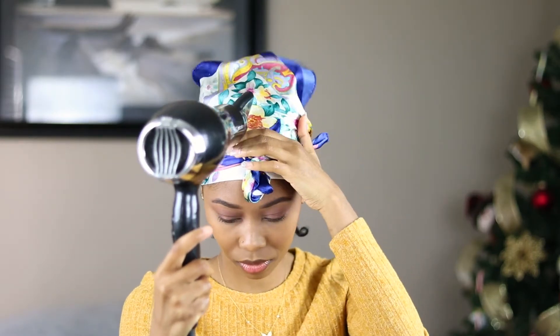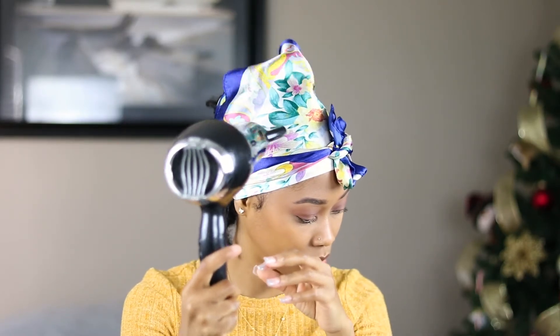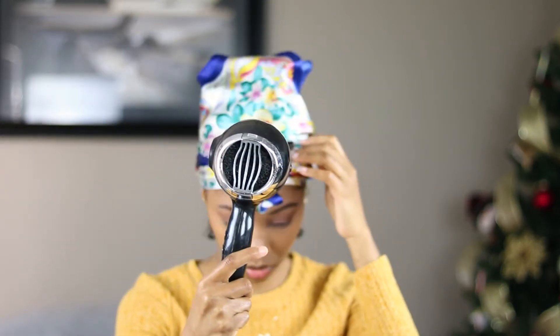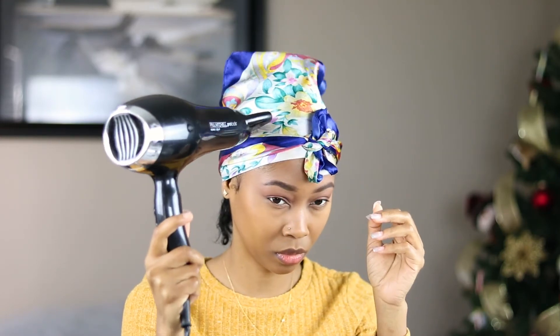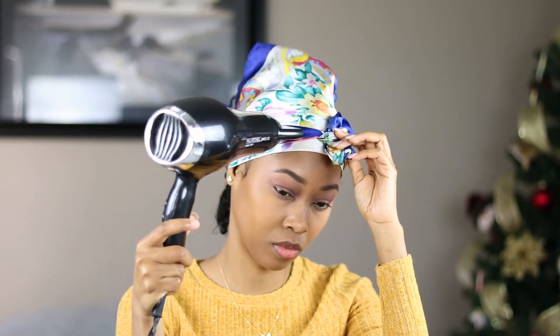I'm trying this new product called Wild Wild Hair Growth — I'll let you know how it works, but I've been putting it throughout my hair to see if it gives me some inches. I also want to try the rice water method on my hair to stretch it, but I feel like the rice is gonna get stuck in my curls. I might have my husband help me with that one.